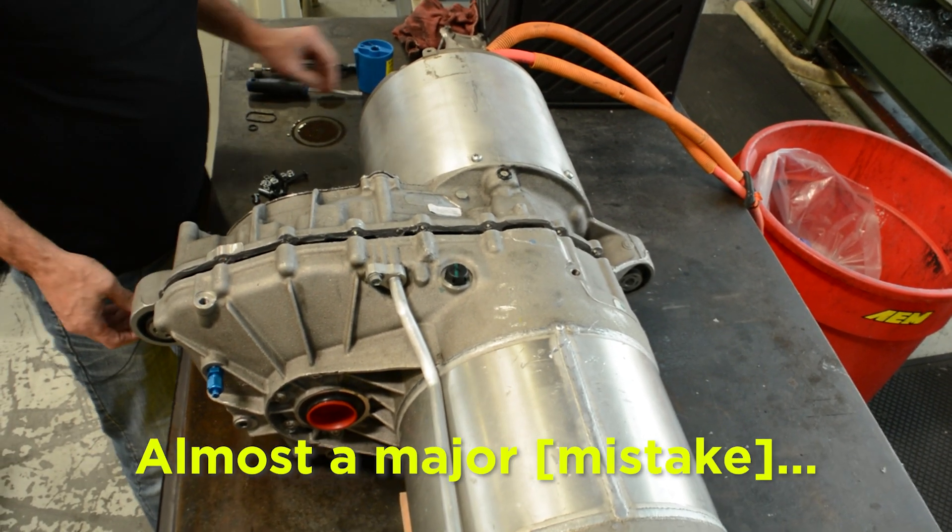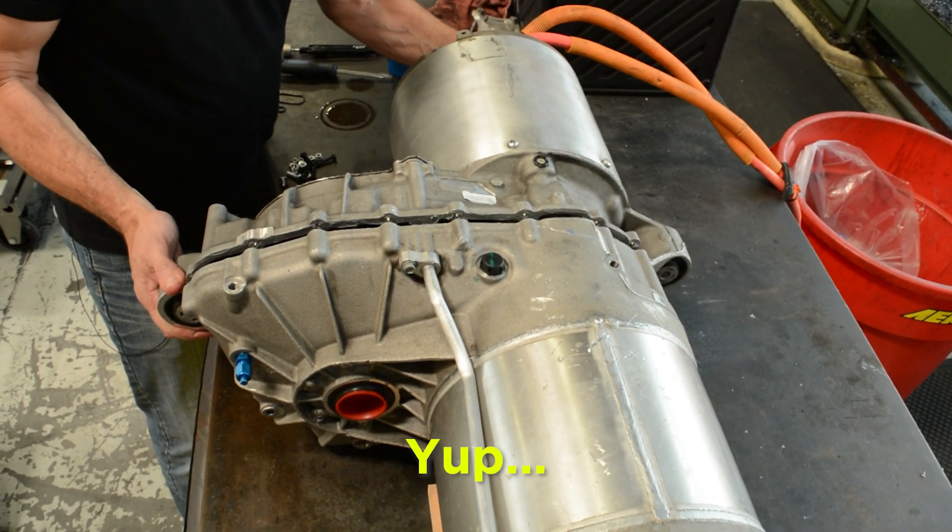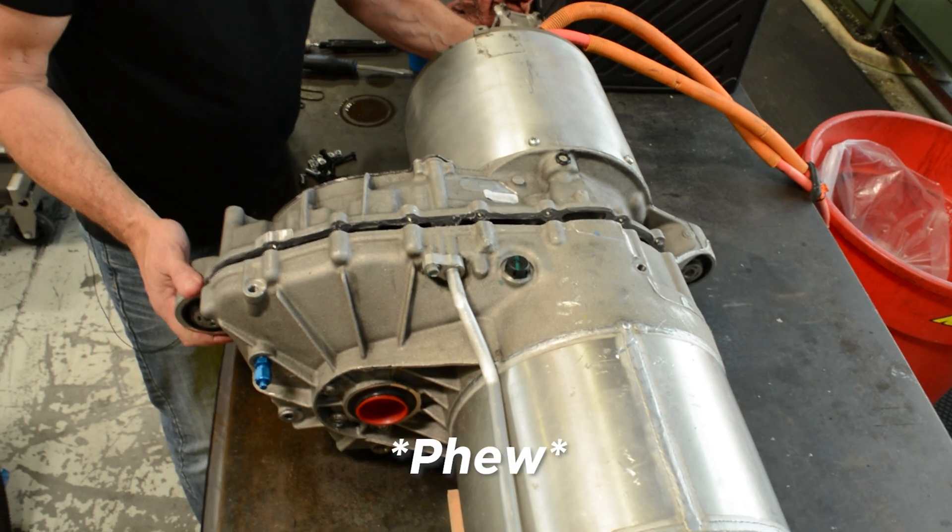Hold on a second — almost a major. O-ring still on that. Good catch.